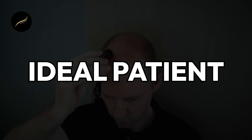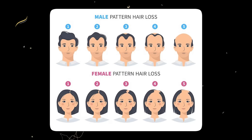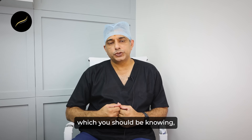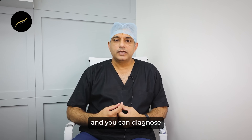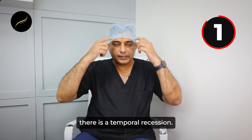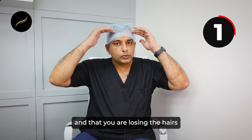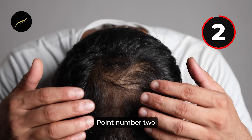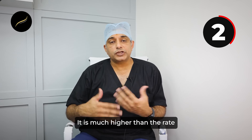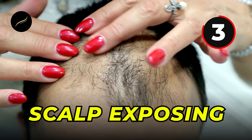Now, who is an ideal patient for a derma roller? It helps maximum in patients suffering from male pattern or female pattern hair loss. There are five classic symptoms of male pattern hair loss. First is temporal recession — the sides become deeper and you are losing hairs at your temple points. Second is excessive hair loss happening at a rate much higher than the rate at which hairs are re-growing back.